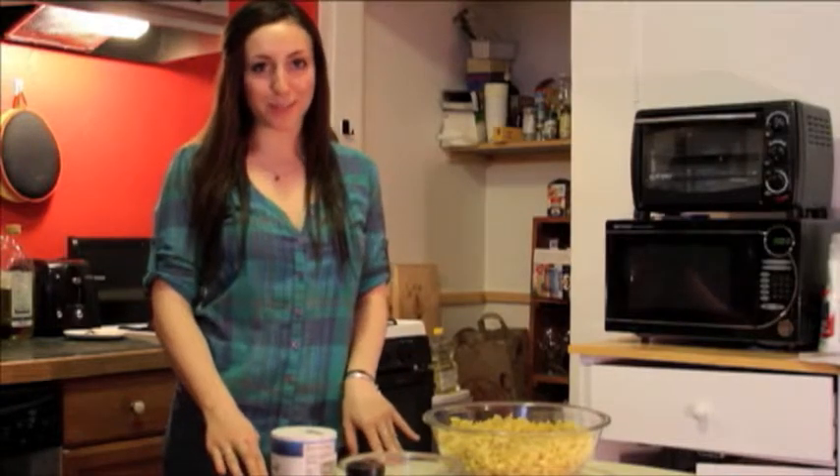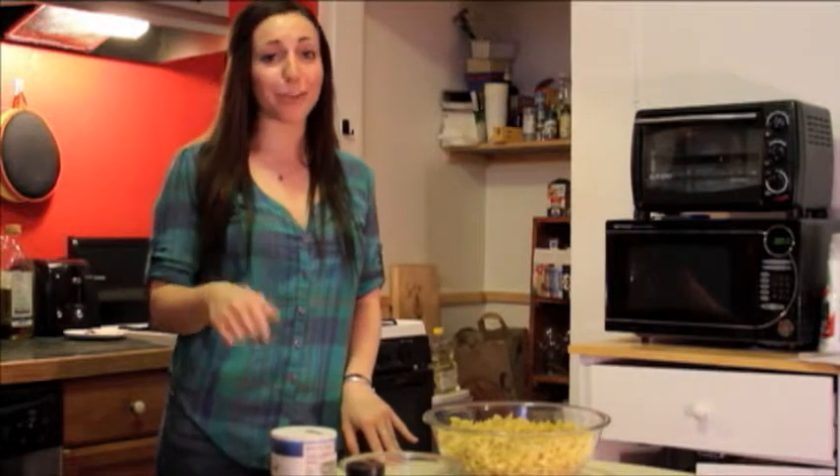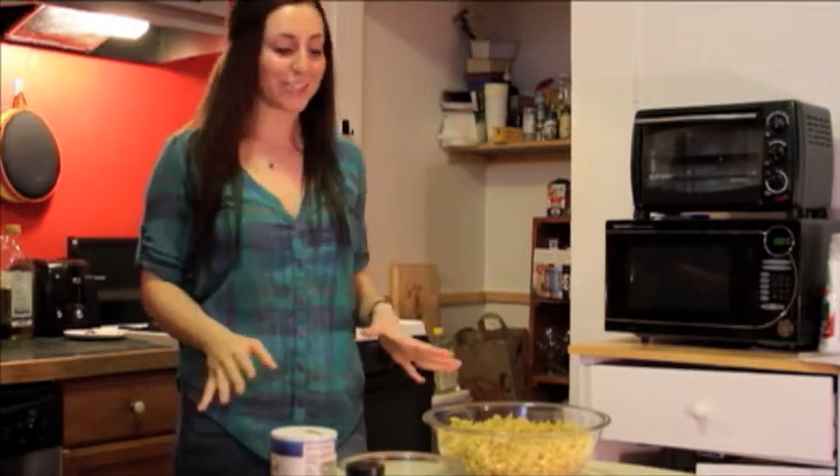Today I have a super simple mac and cheese recipe where once you take one bite, you're gonna throw that box kind out the window. So let's get started.